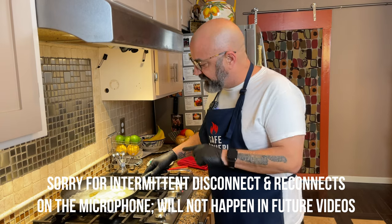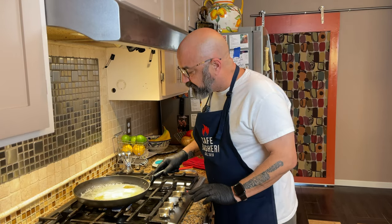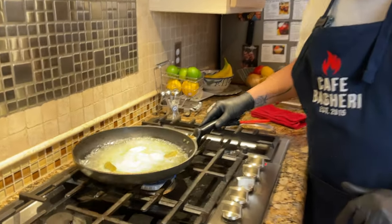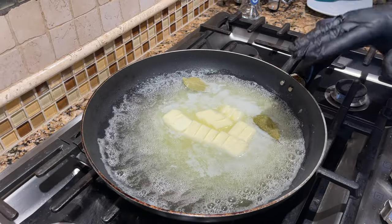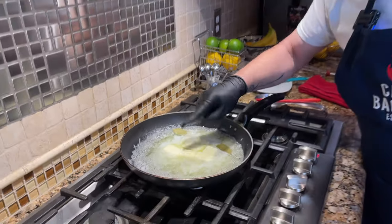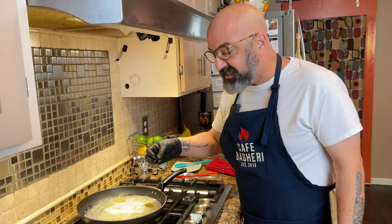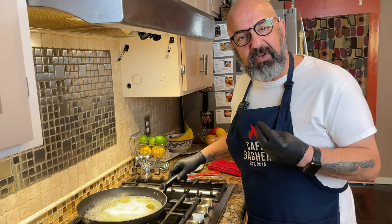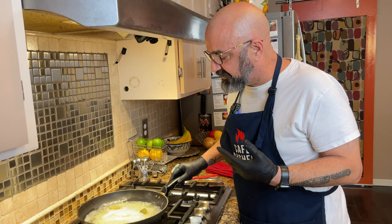I'll put a couple of dried bay leaves in my butter. As you can see, it's already melting and I have it on medium-low. Keep swishing the oil around like this. What you're looking for is when the milk solids that come to the surface start changing color to a beautiful amber, and then the nutty smell of brown butter — that will tell you that your butter is ready.